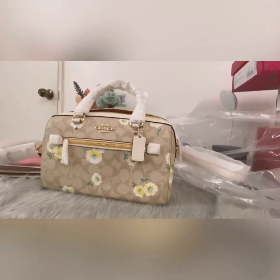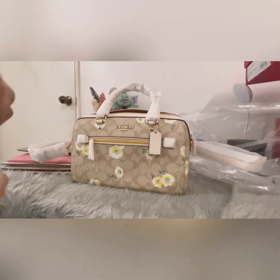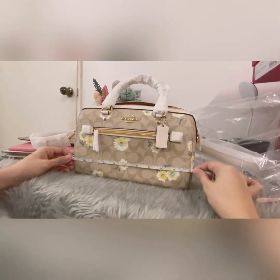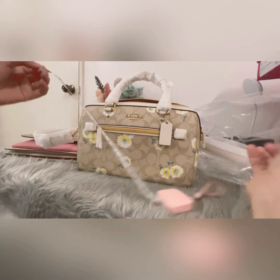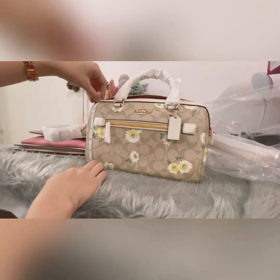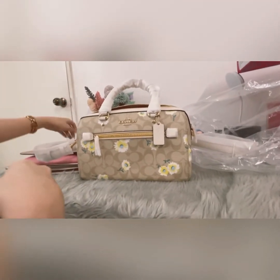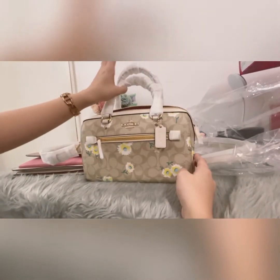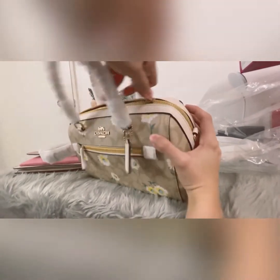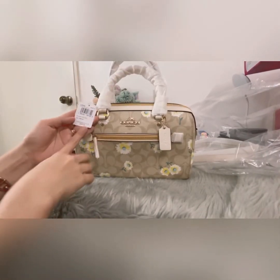This bag is actually a replacement for what they called the mini Bennett, but it's a bit bigger than the mini Bennett version. You can put a lot of stuff in here. The length of the bag is 10 inches and the height is 6.5 inches. The hardware is gold and the retail price of this one is $350.